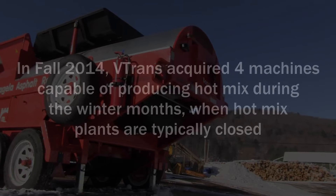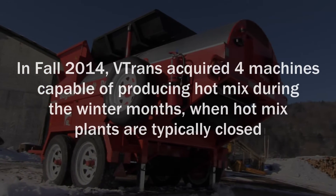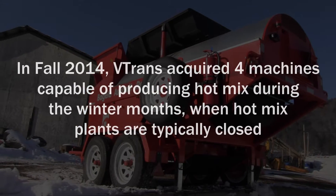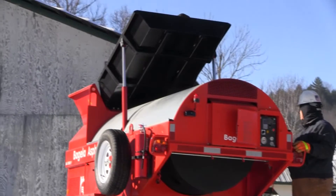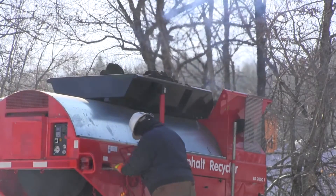Pot mix is more of a permanent fix. The actual name of the machine is an asphalt recycler. It's just a large furnace that heats and tumbles the asphalt and basically blends it all together. We also add an additive at the same time that also gets blended in with it.